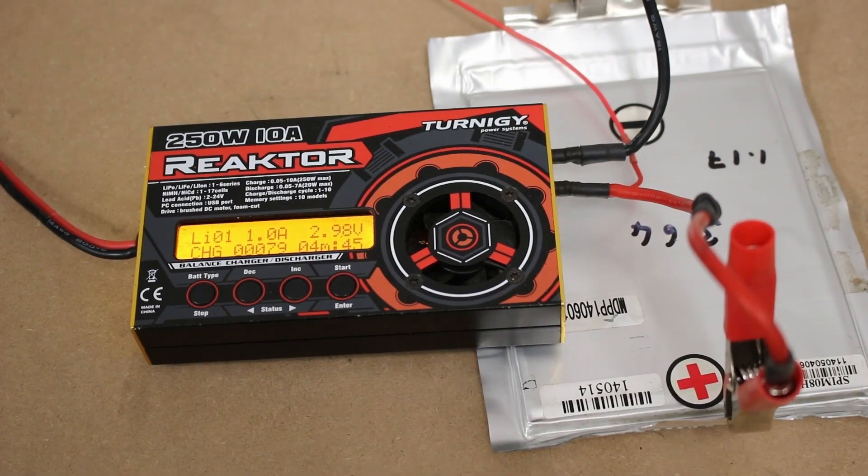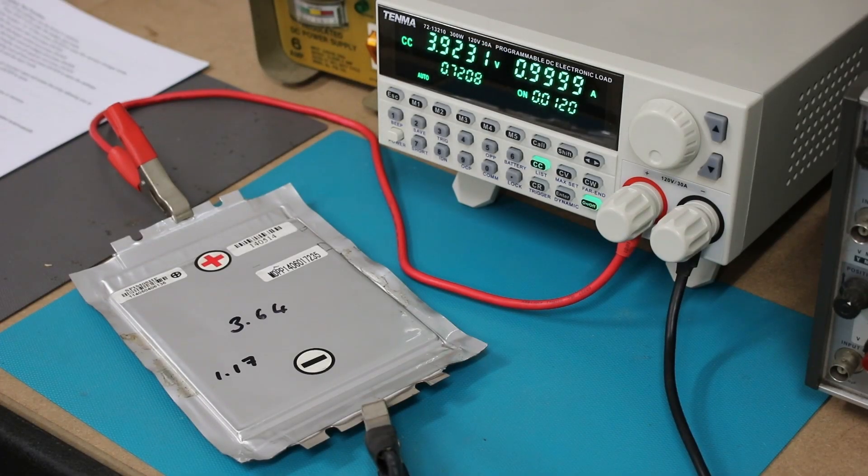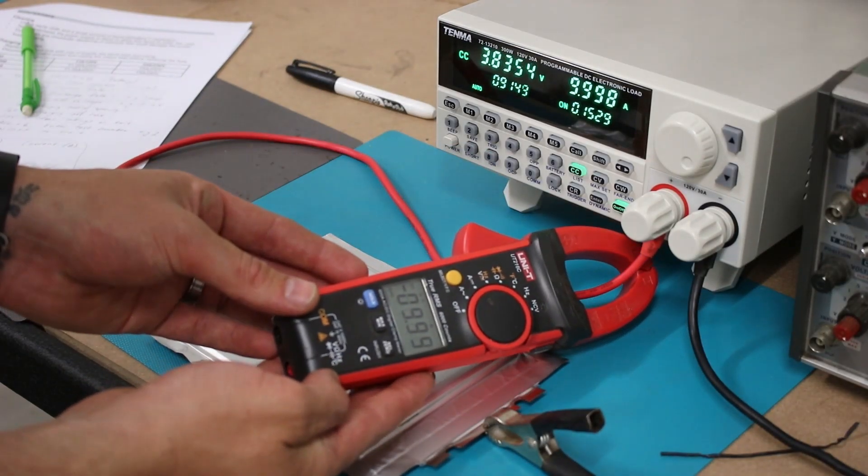I set them to recharge at a very low current of only 1 amp, which is really low considering they're rated to charge at up to 80 amps. These seemed to have recovered, but I was pretty skeptical so I tried load testing them at various different current settings.